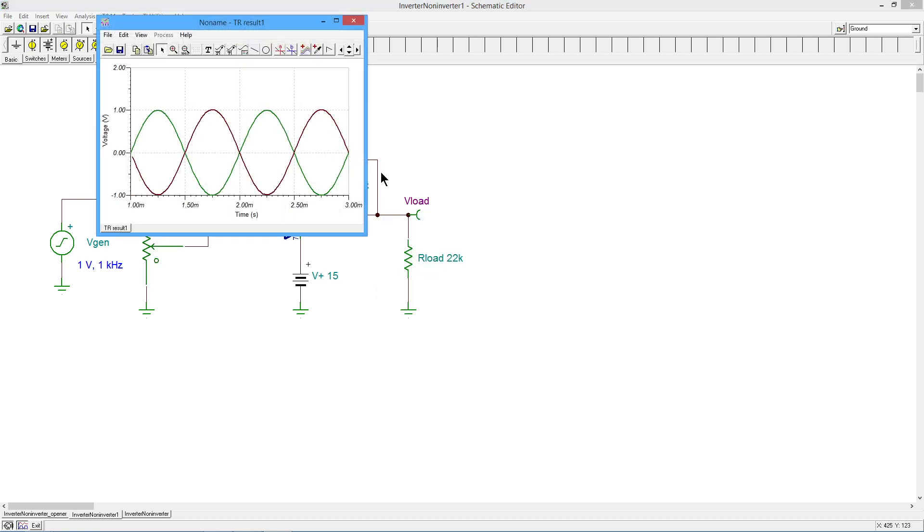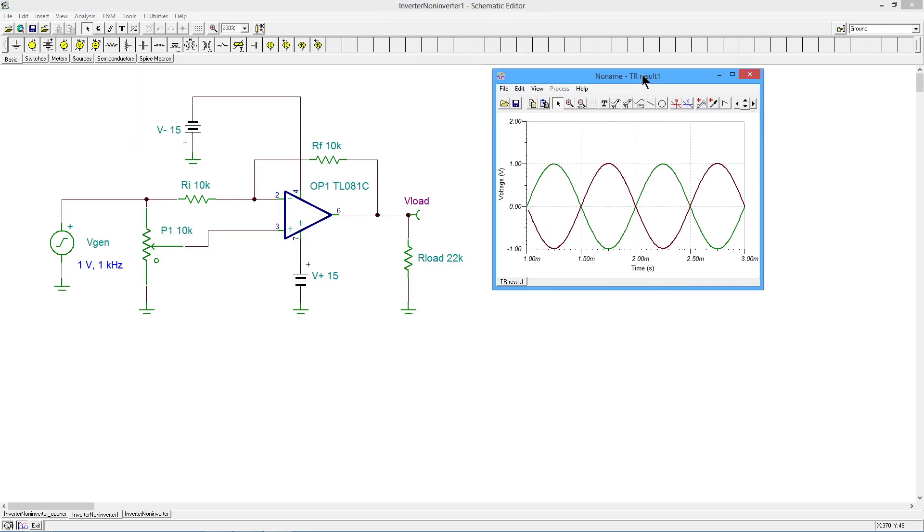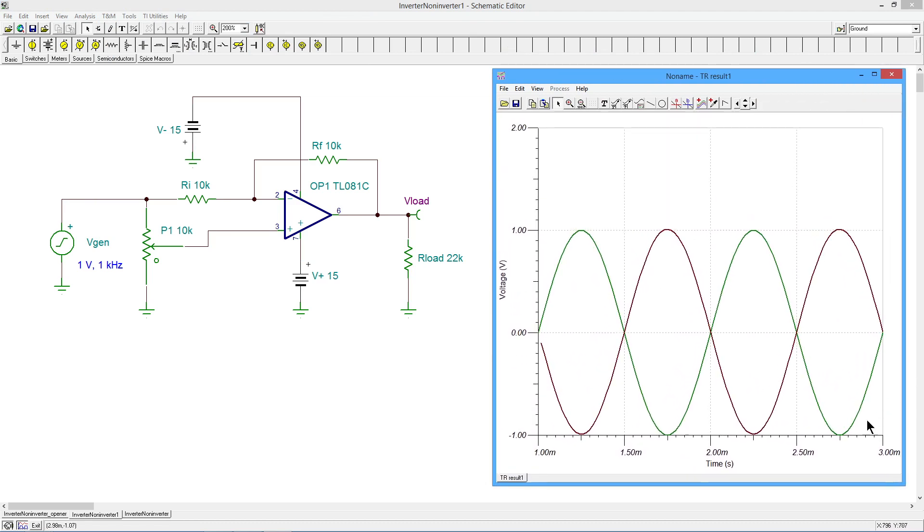Our input voltage, our generator voltage, is in green — a 1 volt, 1 kilohertz signal. And the load voltage in maroon, we can see that's perfectly inverted. Perfectly inverted. Same amplitude, unity gain.